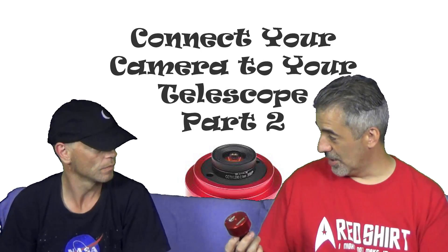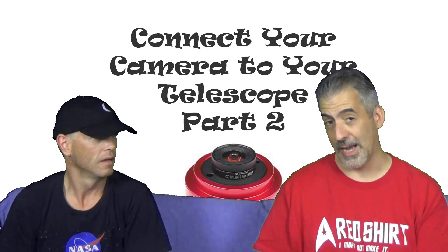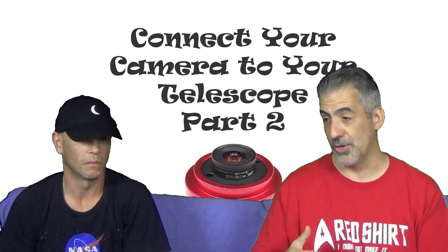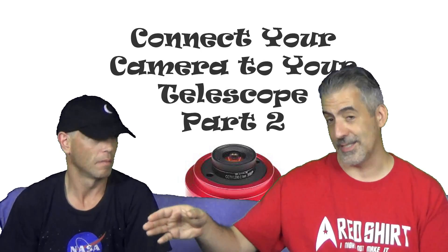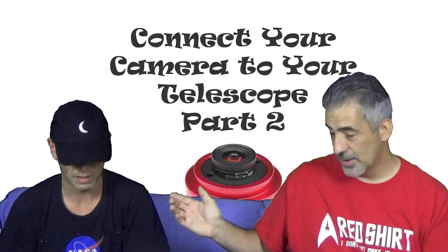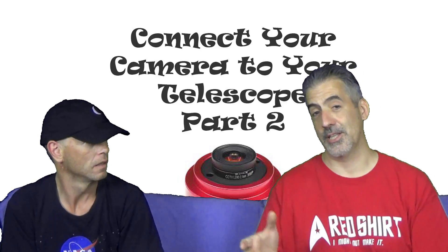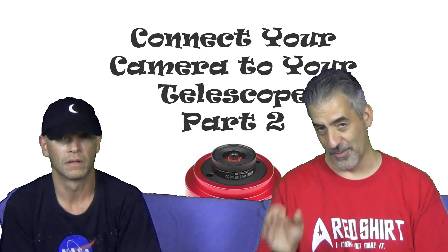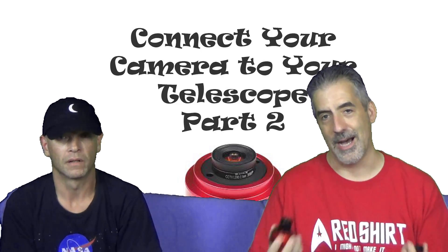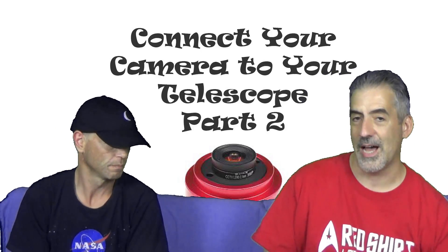One thing we did have an issue with was the ASI-120 — the 120. And guys, if you had this issue, please comment at the bottom. We've had a huge issue, especially with the Celestron SE line of telescopes. The ASI-120MC: you take the eyepiece, you get the object in the eyepiece, you focus it up, you're in — you're dead center. Then you take this, put it in, refocus — and the object isn't there. Not even in the scene, not even close. The chip was centralized, but the chip is very small.